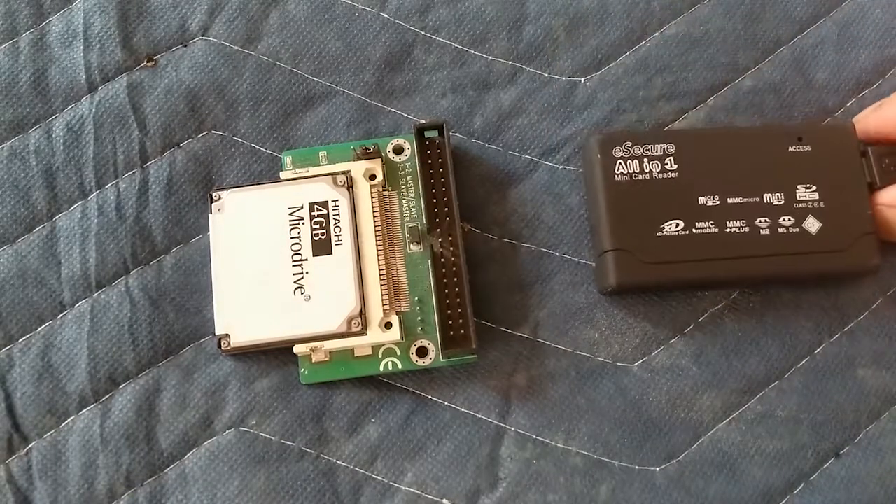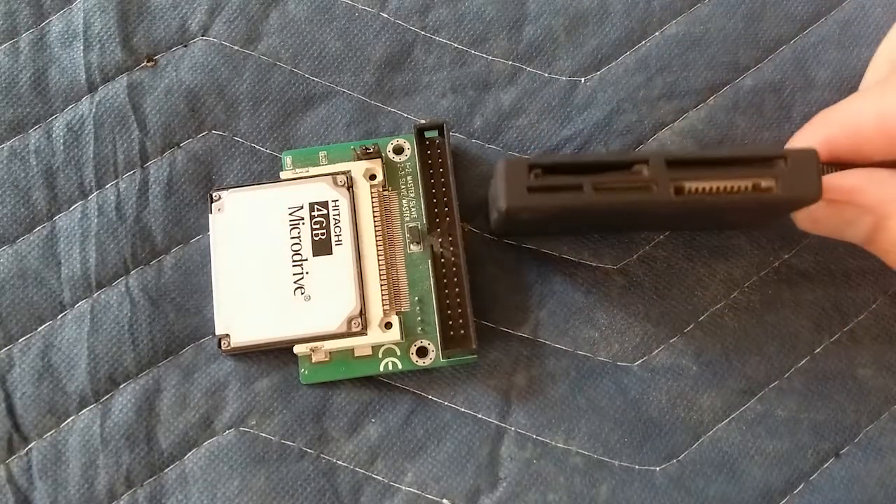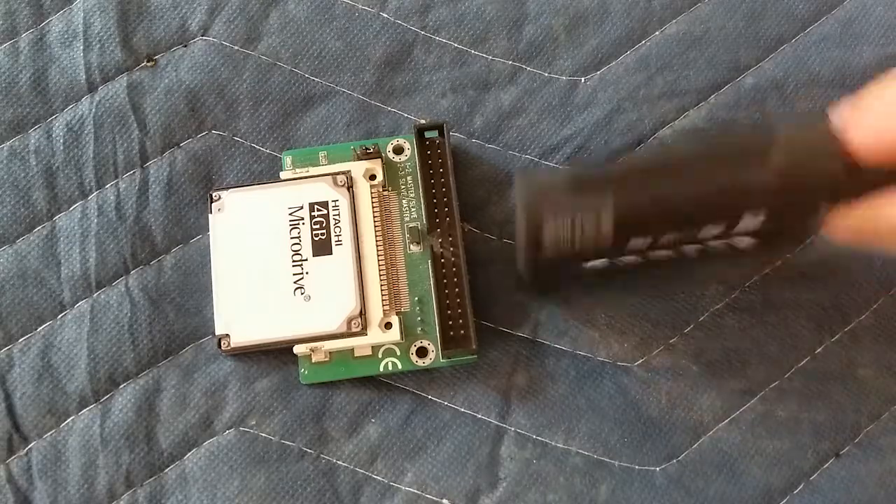Let's try this with a compact flash reader — this one does multi-device — and see if the Microdrive fits.